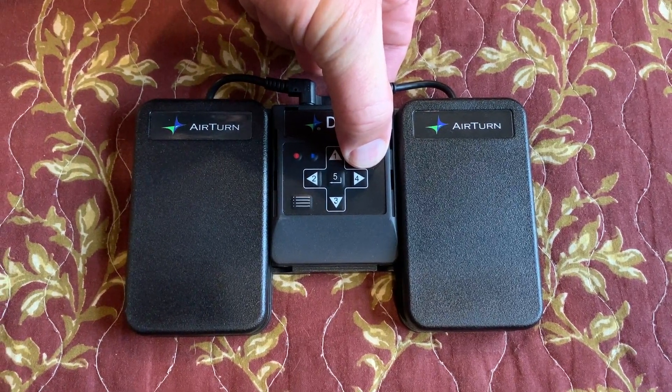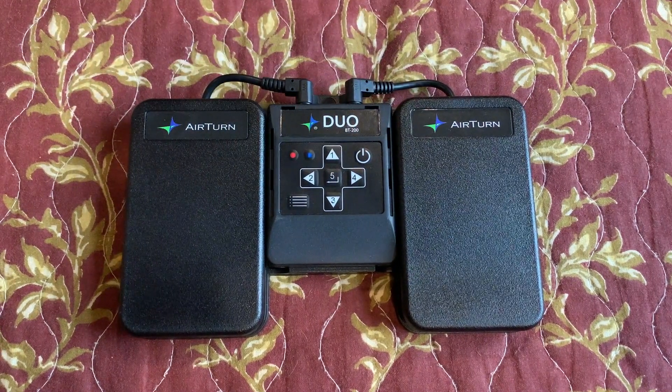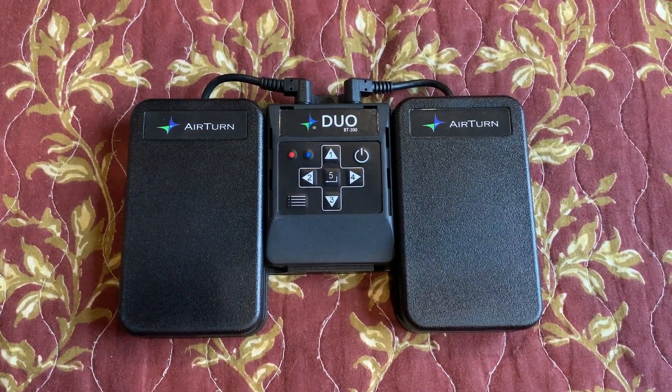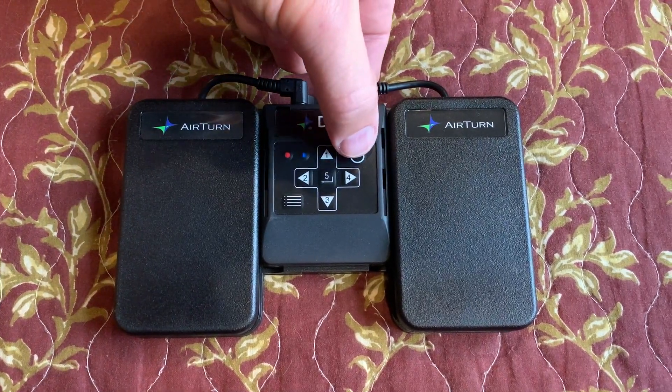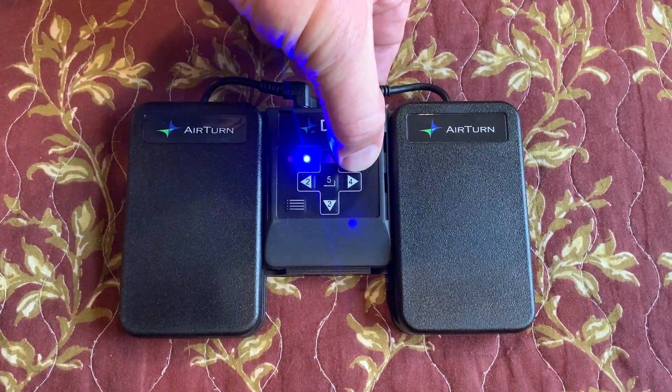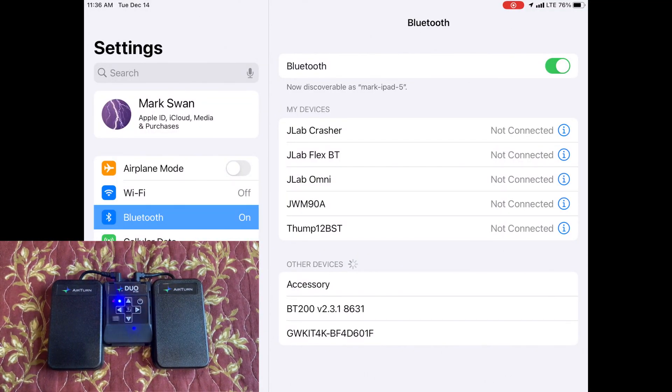Even though the AirTurn looks like it turned off, the blue and red lights will blink three times, meaning that it cleared all of its previously paired settings. Now we can turn the AirTurn back on, and again the blue light flashing means that it's ready to be paired.